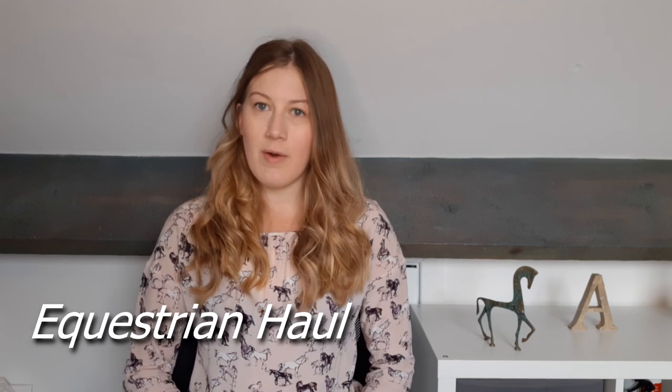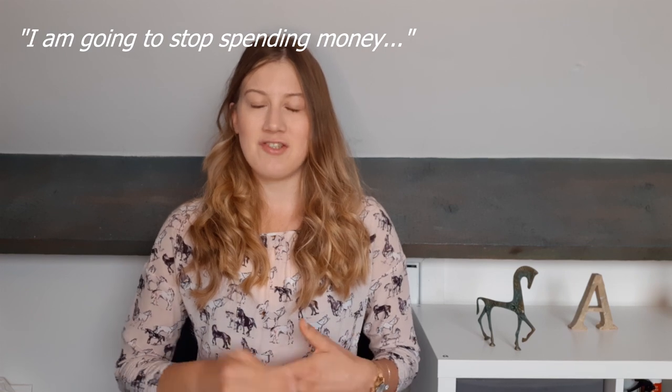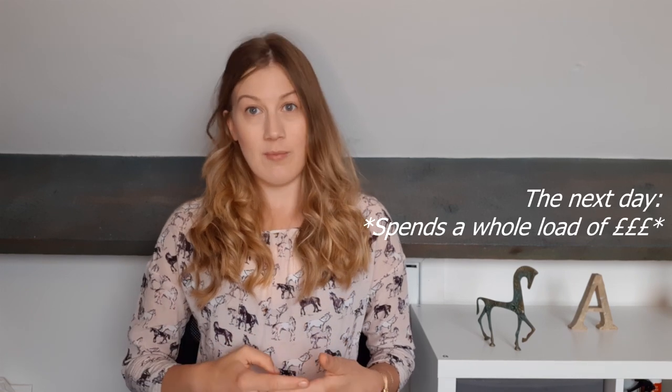Hello everyone, welcome to my YouTube channel. My name is Alice and this channel is called Alice's Life. I recently did a large equestrian haul - I spent a lot of money and bought a lot of stuff, so I'm really keen to share with you what I purchased. At the moment I don't own my own horse or pony, but for the last year since September 2020 I've been part-loaning a pony nearby, going to ride him about two or three times a week.